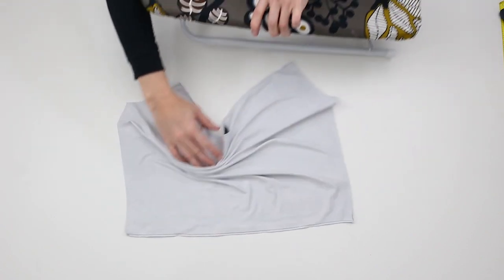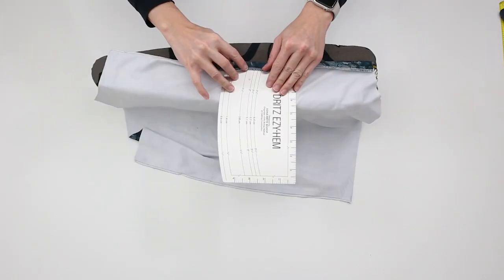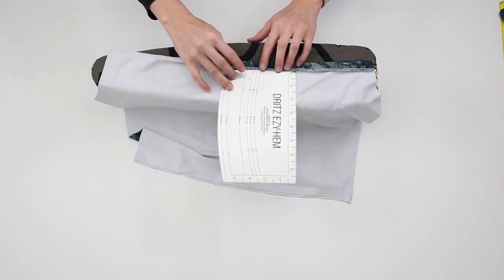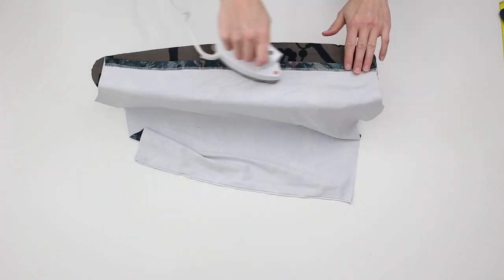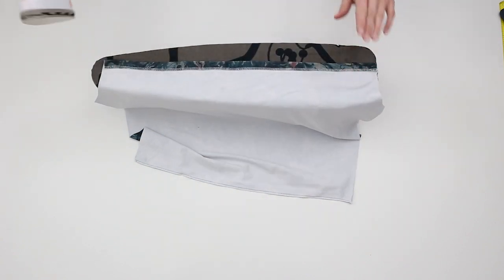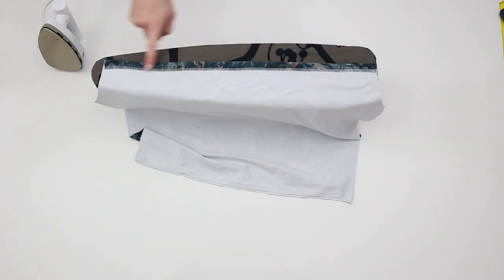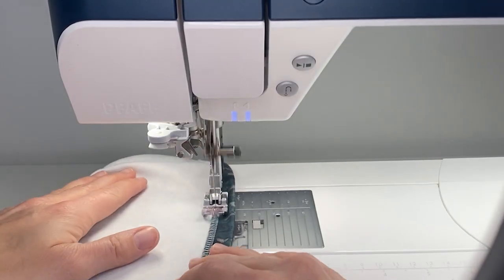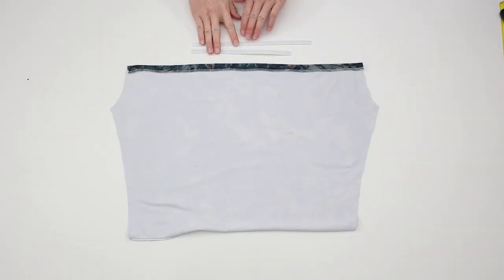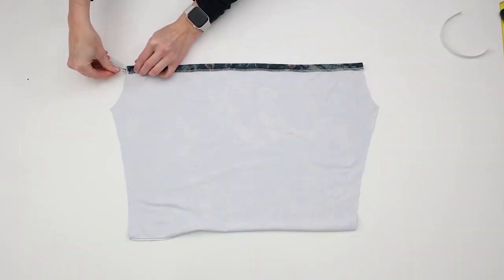Fold the top raw edge of the sleeve 5/8 inch or 1.6 cm wrong sides together and press. Starting at one side, sew a straight line across the top of the sleeve 1/8 of an inch or 0.3 cm away from the finished edge until the other end is reached. This will create a 1/2 inch or 1.3 cm casing for the elastic.